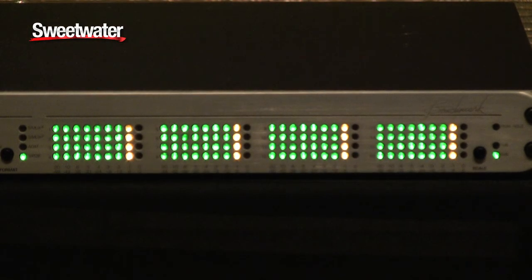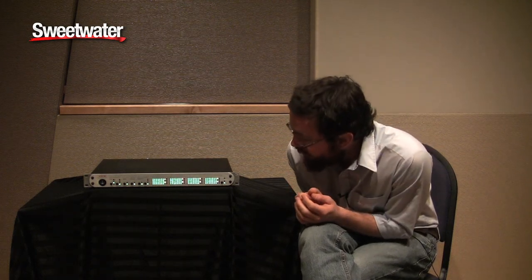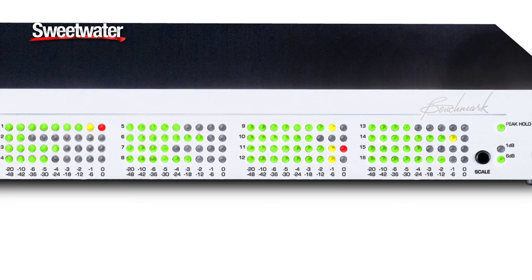A couple features on the front that are the most noticeable are the 16 meters. These are nine-segment meters, so you can get very precise metering. The meters have two ranges for display. It has a more narrow range of 20 dB. The first three increment at 20, 10, and 6, and then from 6 it goes in one decibel steps all the way up.